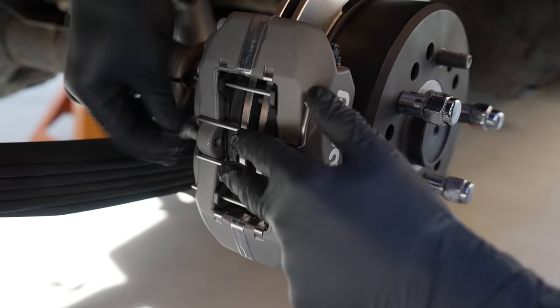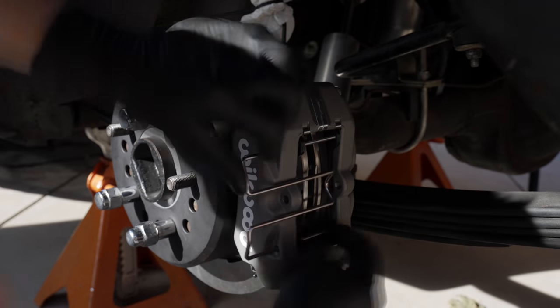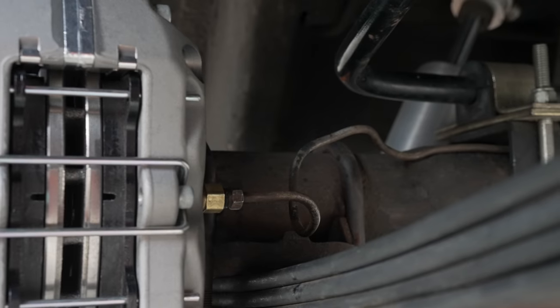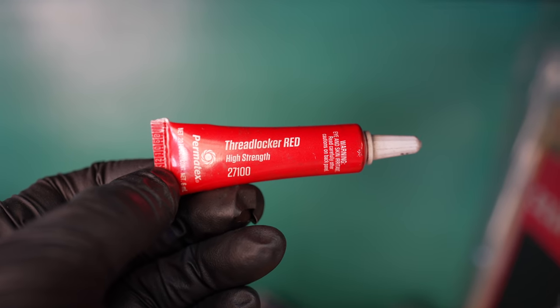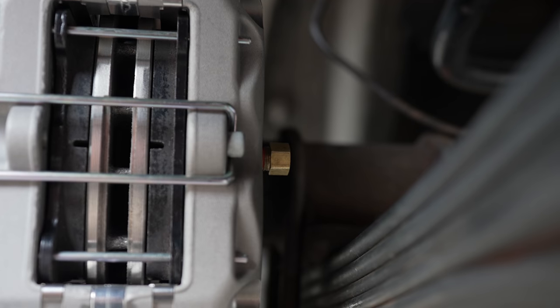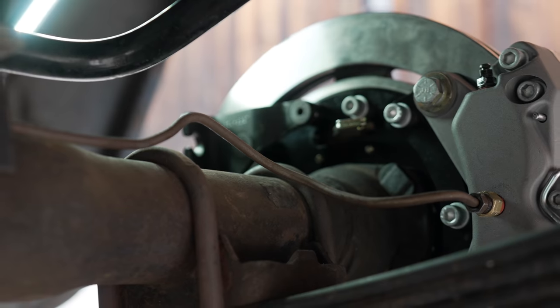I took everything back apart to make sure it was all fine again. This video looks easy, but a lot of it is just putting it on, checking for issues, taking it off, putting it back on. Eventually it worked out. I put some Loctite on — that stuff is critical because you do not want your axle shaft coming off when you're driving.